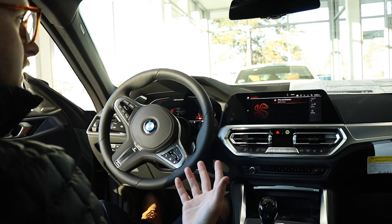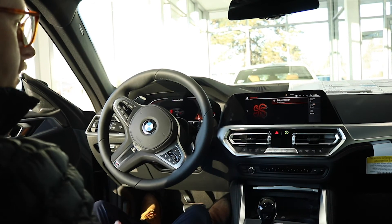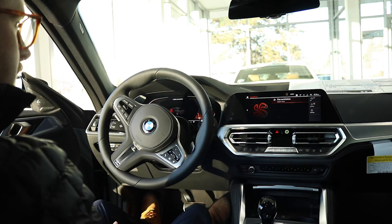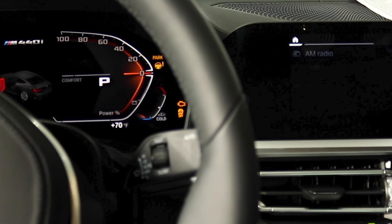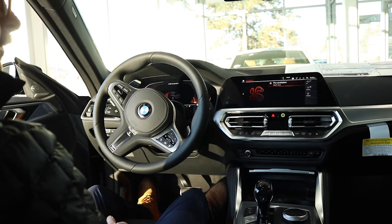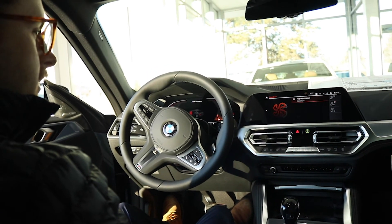The RPM isn't a hundred percent indicative of exactly the power, unless you're in sport mode — then the RPMs of the motor is the most important thing to be paying attention to. But from the inside of the car, that missing button and your power meter in the center display cluster are the ways you will know that you have the 48-volt mild hybrid system if you have the inline-six in your vehicle.